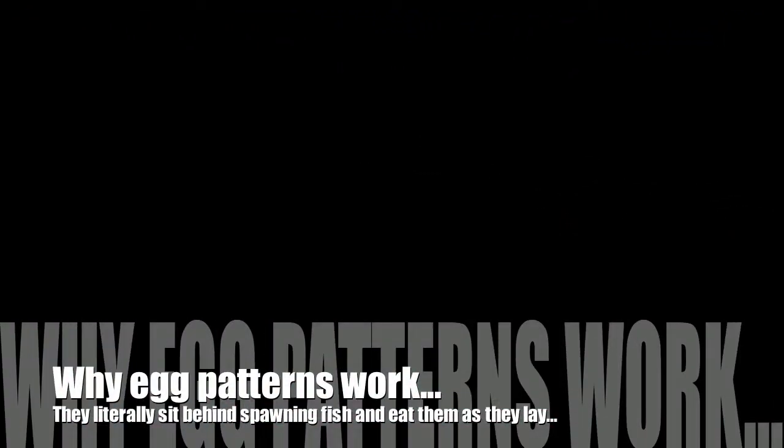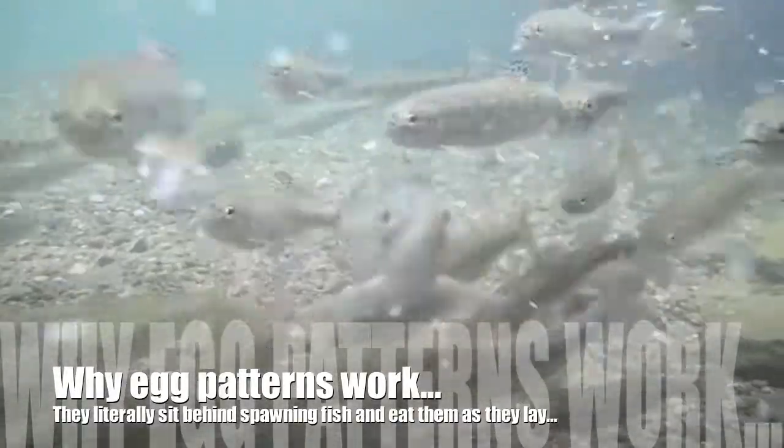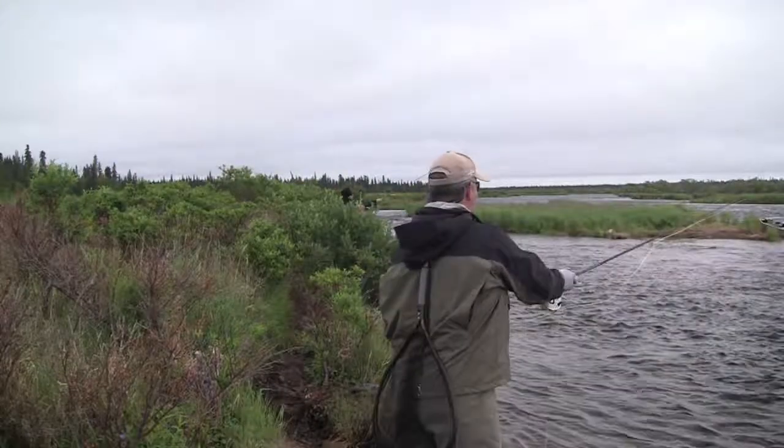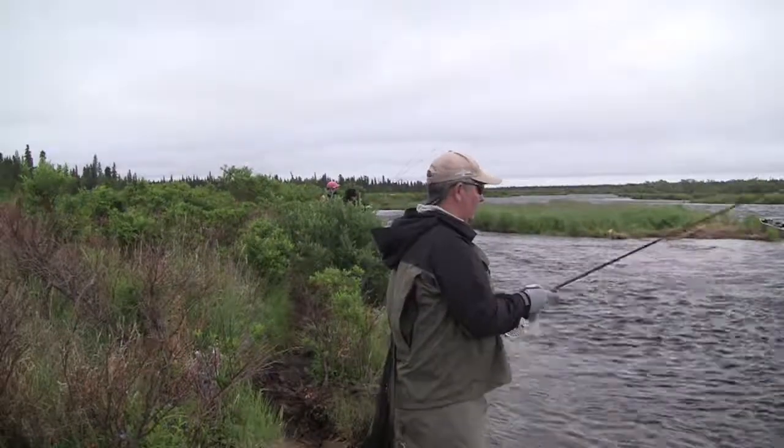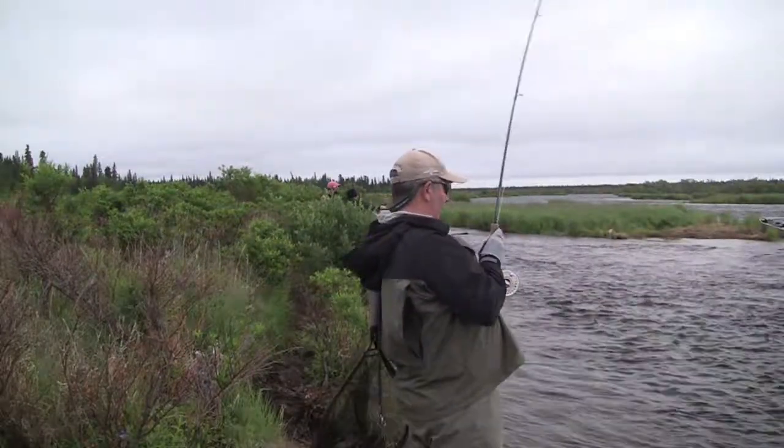When the salmon start spawning, the trout, Dolly Varden, grayling and all will literally sit behind them and as the eggs come out they'll gulp them up, so it's an outstanding food source and they certainly love it. They suck it in — they hit it and spit it right back out.